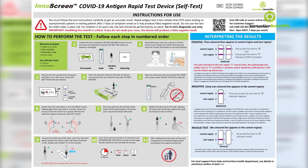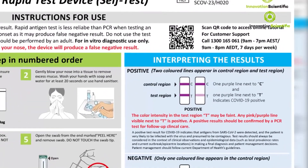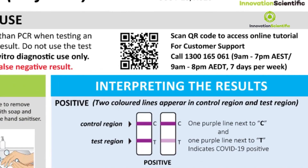Read the instructions for use thoroughly. If you have any doubts, you may call the helpline number, or you may also scan the QR code on the instructions to watch the tutorial and get familiarised with the testing procedure.